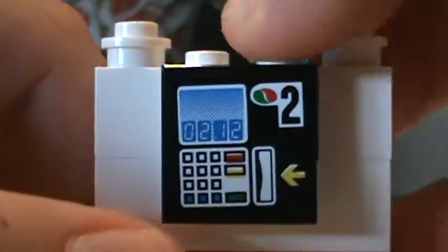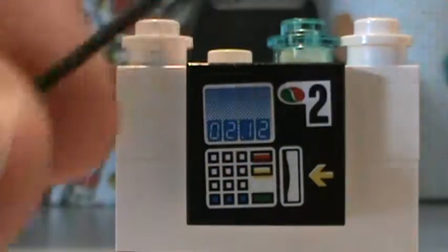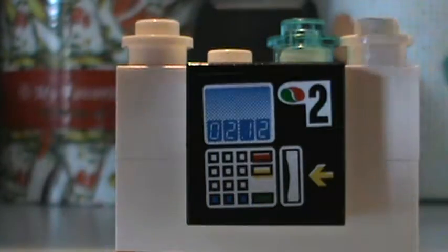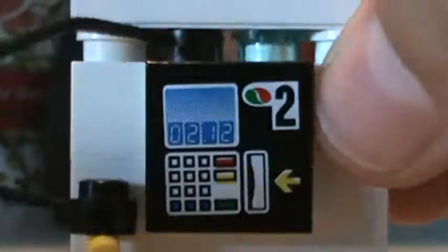Next thing you would need would be two 1x1 rounded white studs. Then you would need a 1x1 blue shiny rounded stud — put it right there. Next, you would need this piece, like a little line kind of, and hook the gas thing onto it like that. Then put the gas thing right here. And then you would need a 1x4 white tile, and just put it on top — and voila, you have your own gas thing.